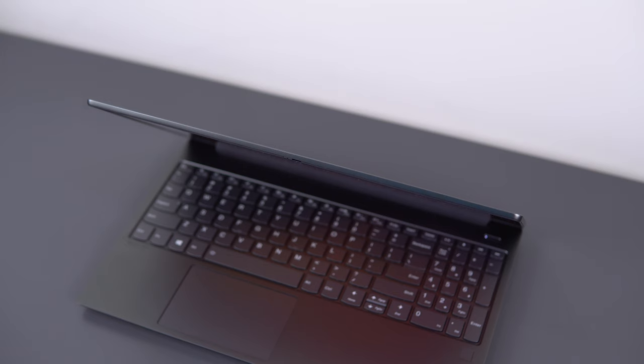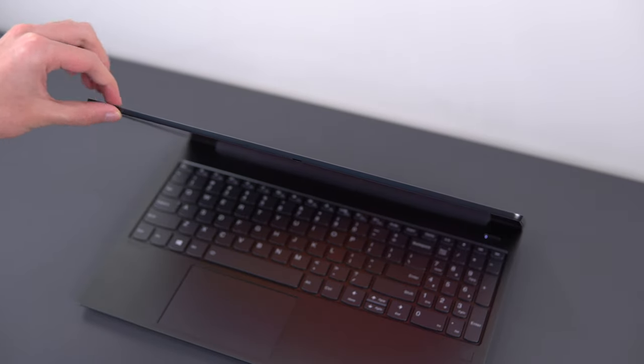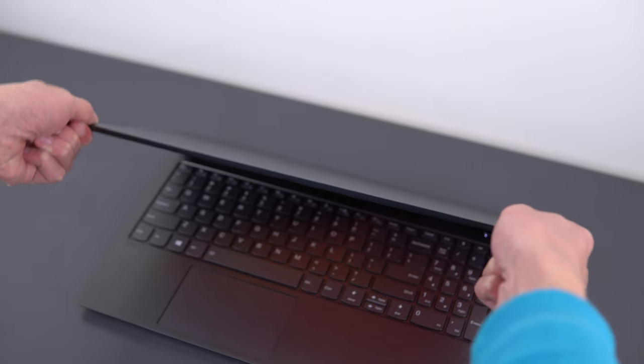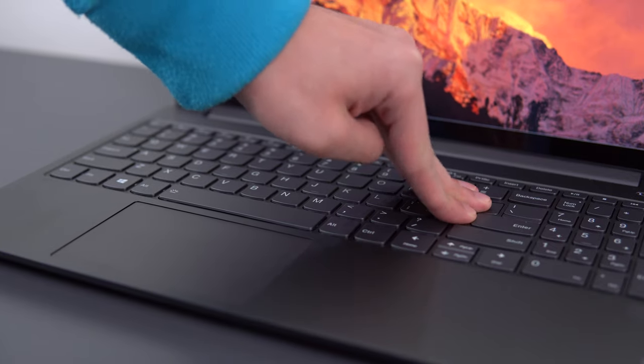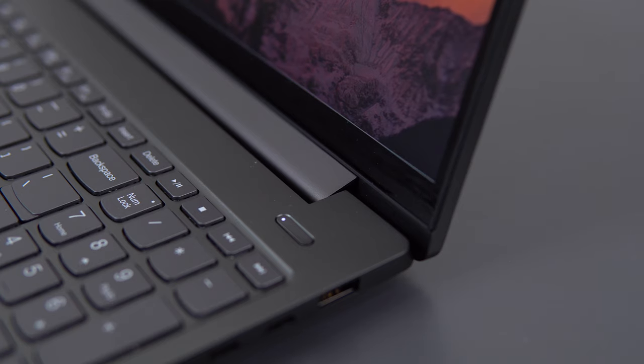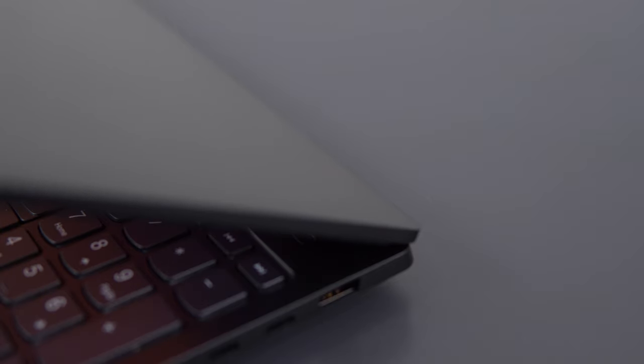The build quality is excellent in terms of rigidity, design, and feel. The screen has some thickness to it just like the XPS 15, making them both the strongest displays I've tested. The keyboard deck has some flex but it's very minimal. The hinge is a one-hand open but there's also very little screen wobble — it's very well engineered.